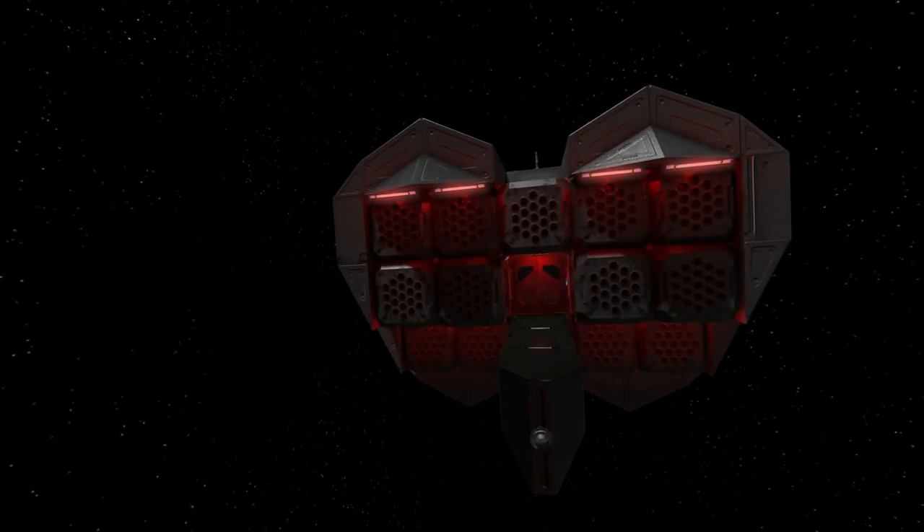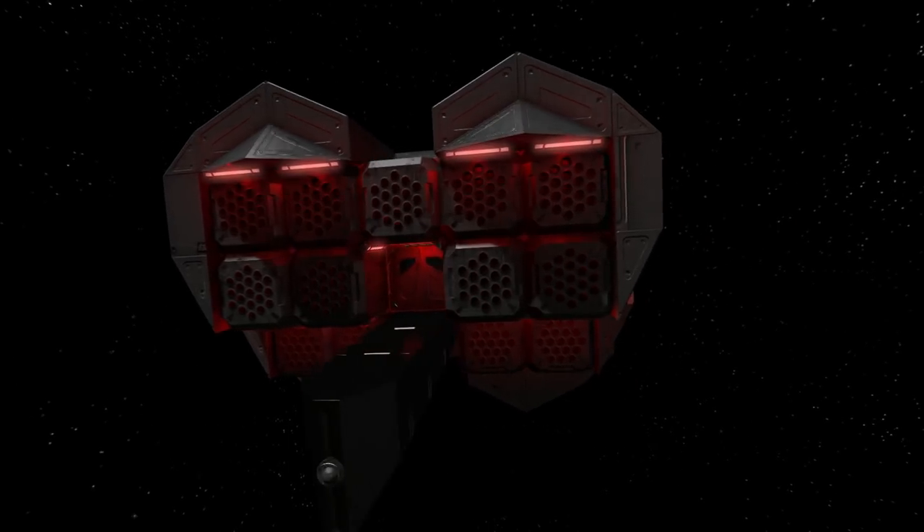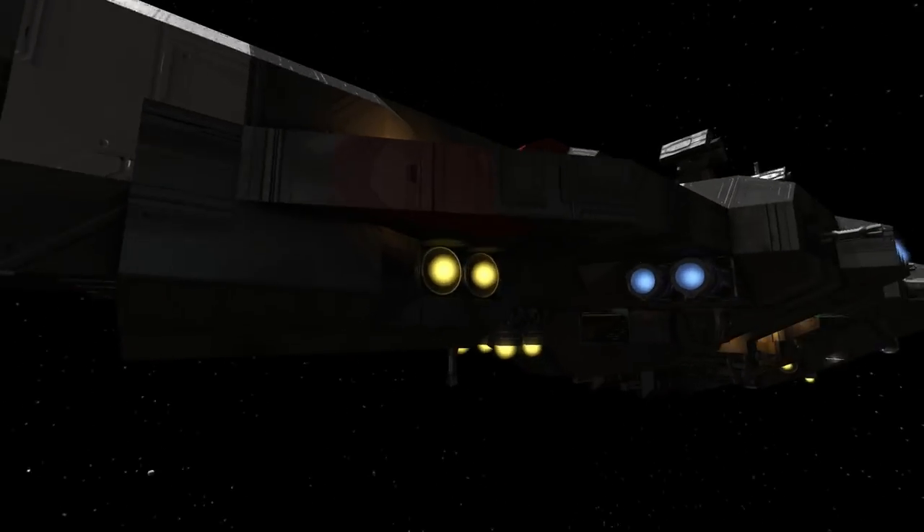Counting the front missile launchers — we've got 13 in total. I generally have a problem with numbers though, ladies.